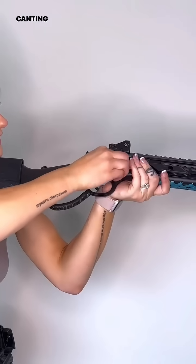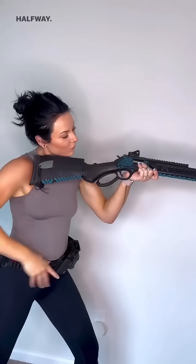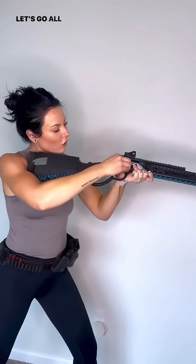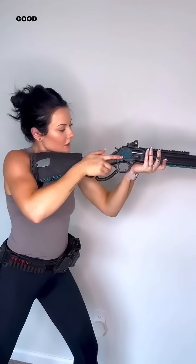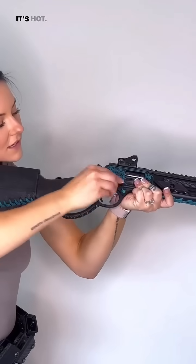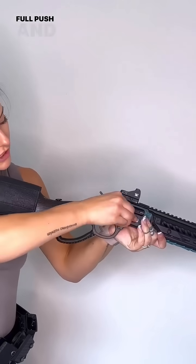We're repositioning and canting to the side. Halfway — halfway — let's do four. Halfway. Let's get all the way forward: push, push, and boom. Halfway — halfway — last one, full push — and done.